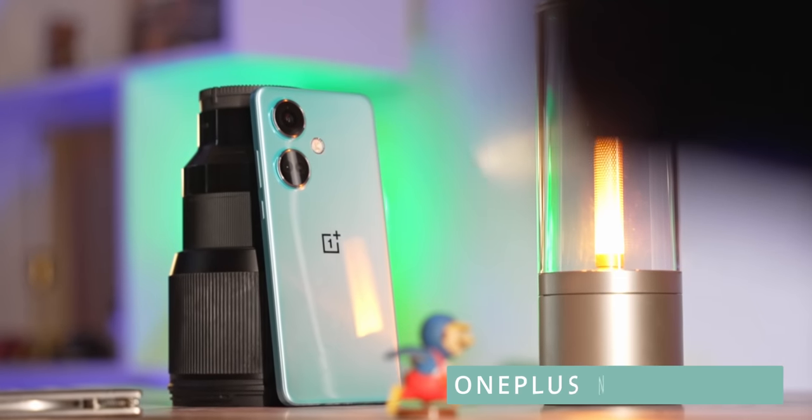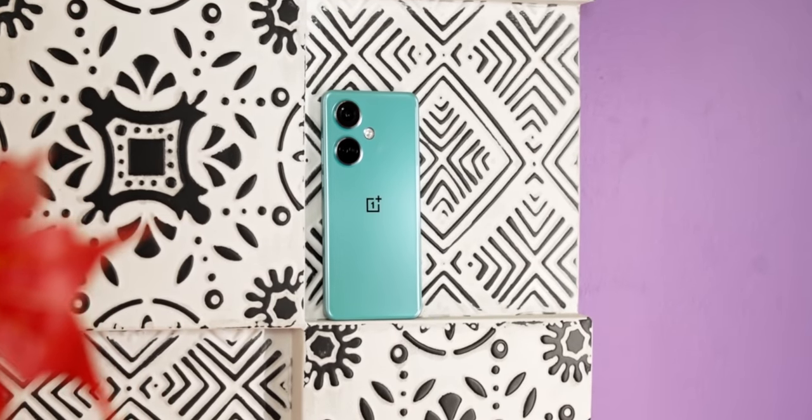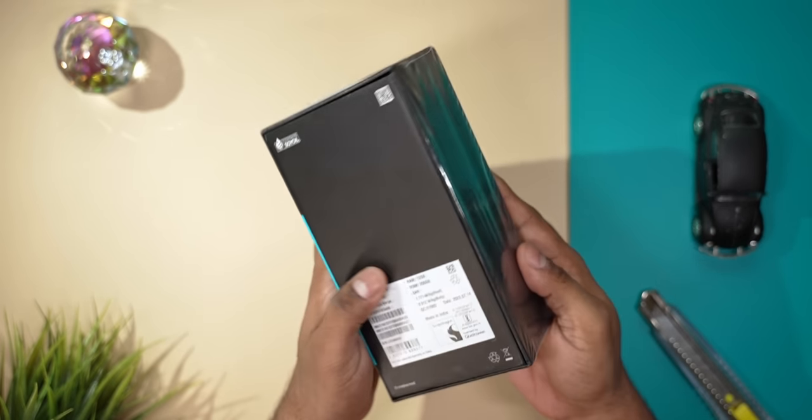This is the OnePlus Nord CE 3, the CE standing for core edition. This time around, OnePlus seems to be offering some very important upgrades over the CE 2. In today's video, let's unbox the Nord CE 3 and take a look at what these upgrades are.